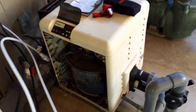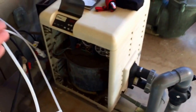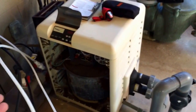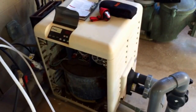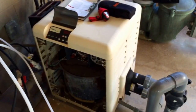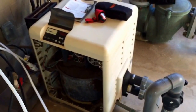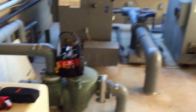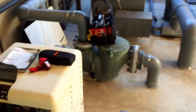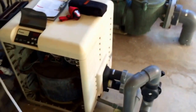It's only a 250 BTU unit. There's a Pentair 400 and a Pentair 250 — the MasterTemp 250 and MasterTemp 400 — it's just the BTU rating. That other unit is a 5,000 BTU, so the difference is just the heating quality, efficiency, speed, and how much volume of water it handles.